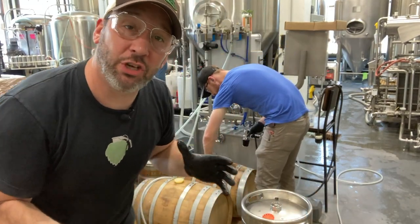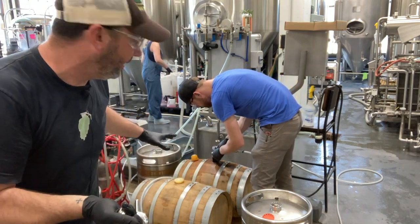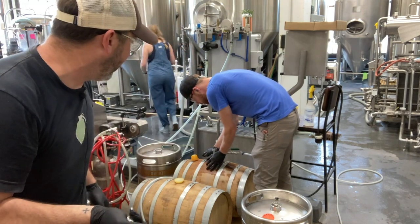Hey everybody, welcome to Adam Makes Beer. Today I'm going to show you how we use the Bulldog to transfer some beer out of these small barrels that we're working with.